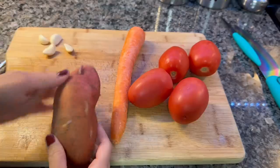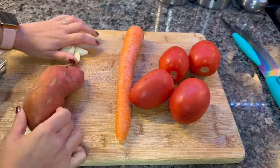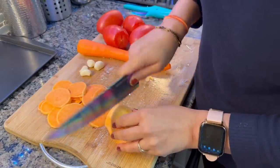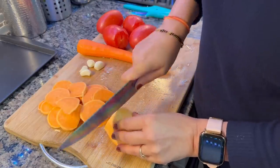We have 4 tomatoes, 1 ginger, 1 sweet potato, and 4 cloves of garlic. This is not only for children — you can cook it for your whole family. Being a mom, you can cook both for the children and the whole family.